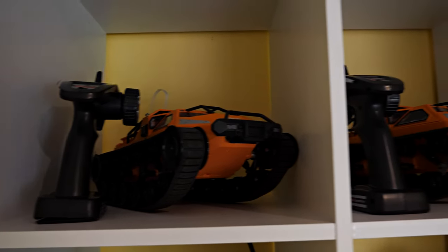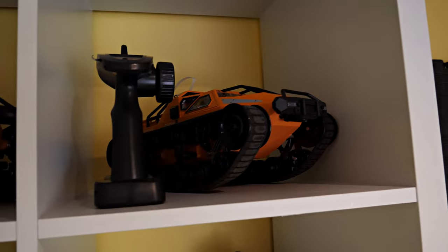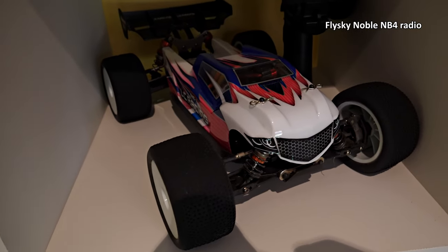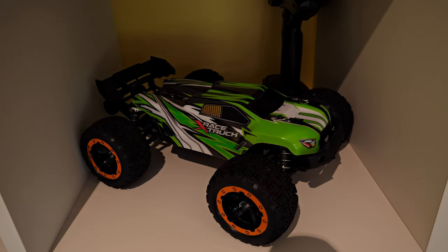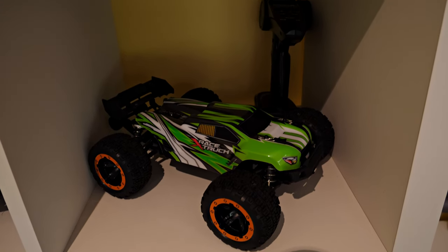Up there we've got an Esheen EAT-06 tank, and next to it another one. Down here we've got an LC Racing EMBT, which is awesome. Next to it we've got an SG1602, which just arrived yesterday, so I've only had a quick play on the driveway.